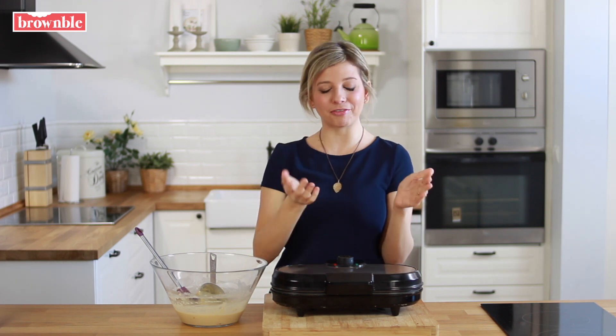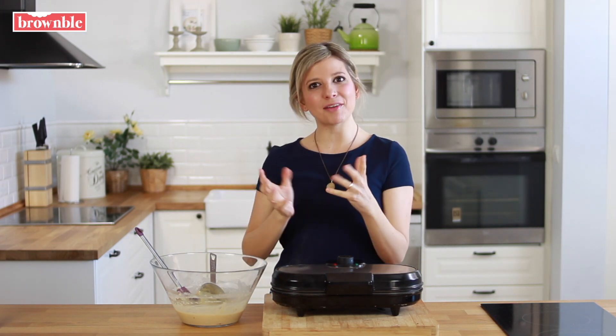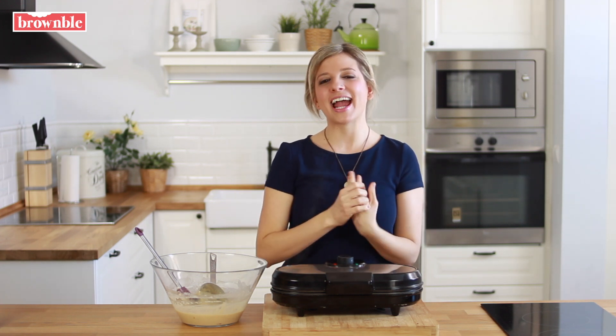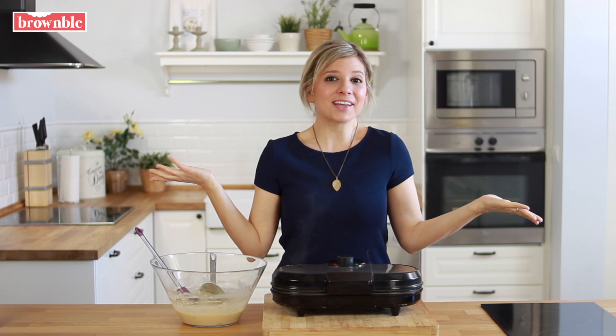The rule of thumb is: the longer you leave them, the crispier the waffles will be. The less you leave them, they're going to be a little bit softer and fluffier. So it depends on what you like.